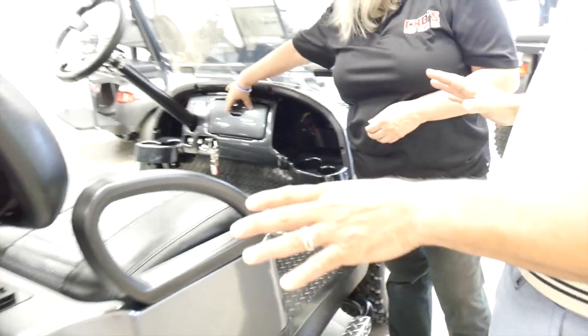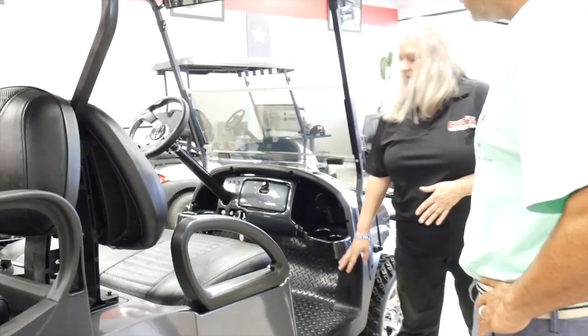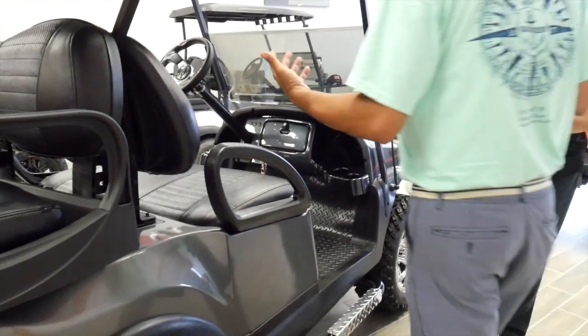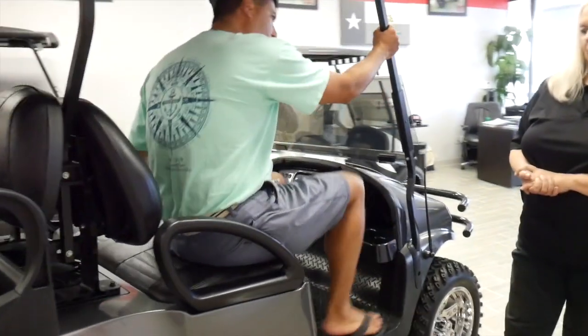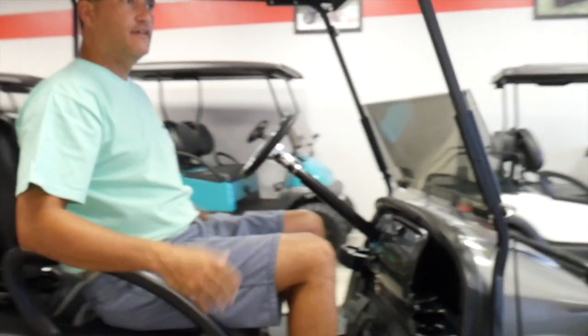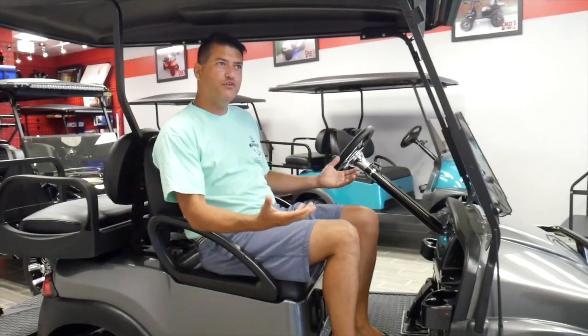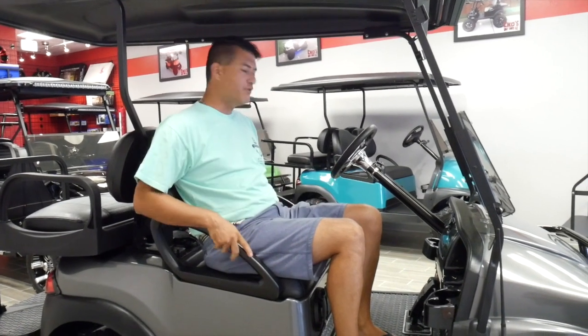This stands pretty tall. Has this been lifted? This has our U.S. made six-inch A-arm lift for the smoothest ride. So a big guy like me has no problem — easy to get in and out of. No problem at all. So obviously it has a little more heavy duty suspension on this one.